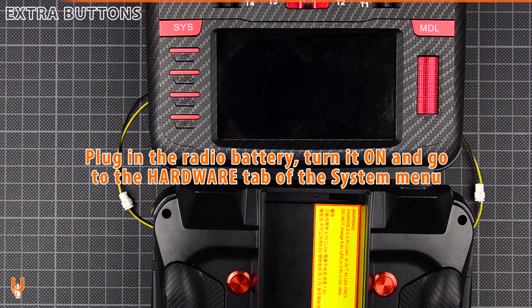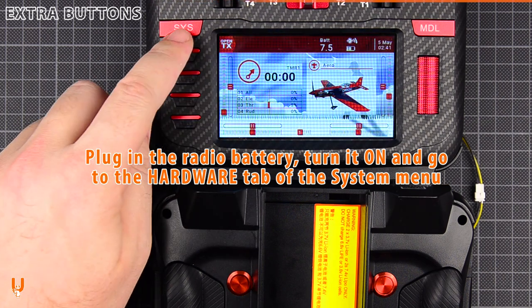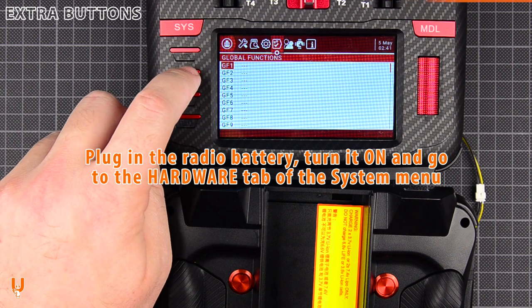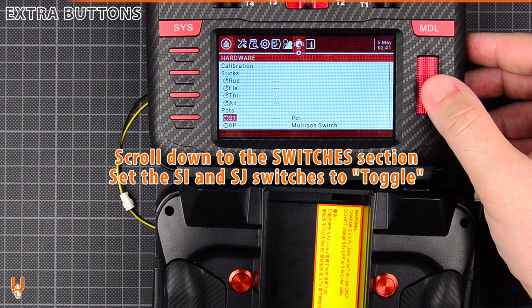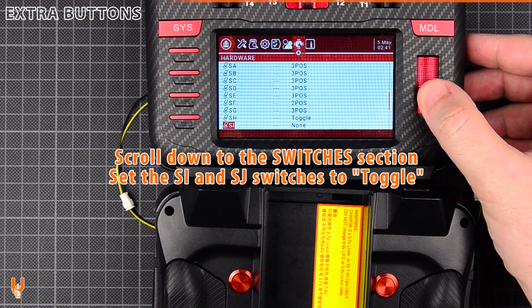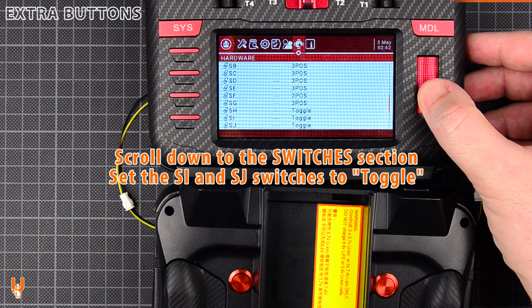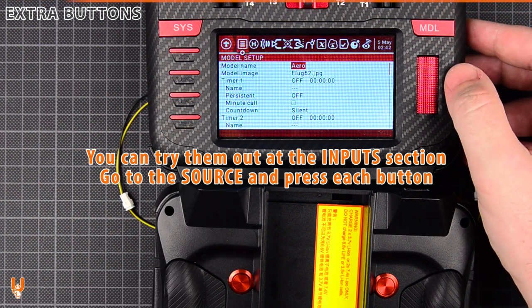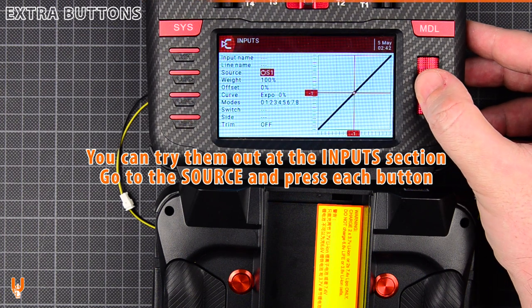Plug in the radio battery, turn it on, and go to the hardware tab of the system menu. Scroll down to the switches section and set the SI and SJ switches to toggle. You can try them out at the inputs section — go to the source line and press each button.